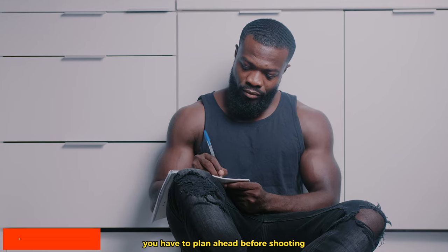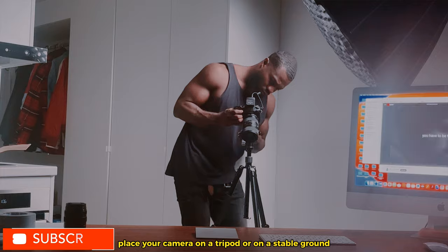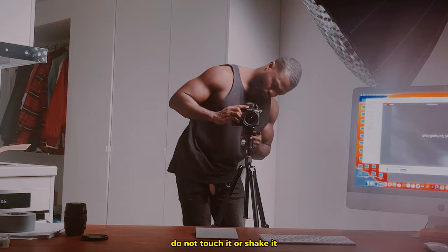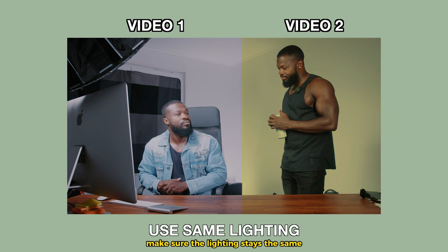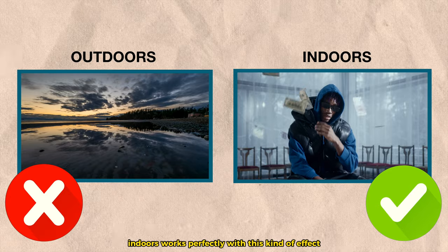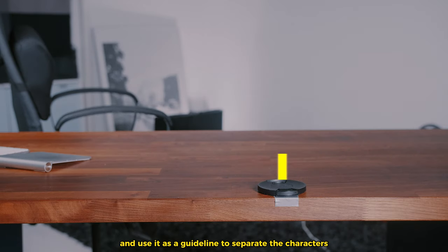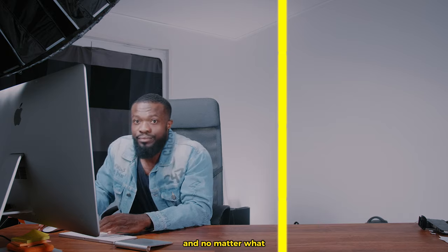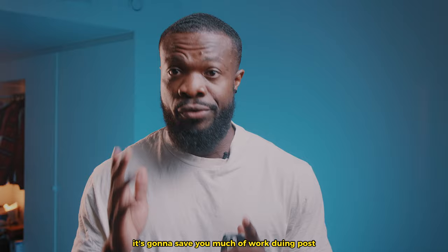For this to work, you have to plan ahead before shooting — it makes your life easier. Place your camera on a tripod or on a stable ground. Do not touch it or shake it. Make sure the lighting stays the same with no much changes. Indoor works perfectly with this kind of effect. Place a tape or an object on the ground and use it as a guideline to separate the characters. And no matter what, do not cross that line — it's going to save you much work during post.